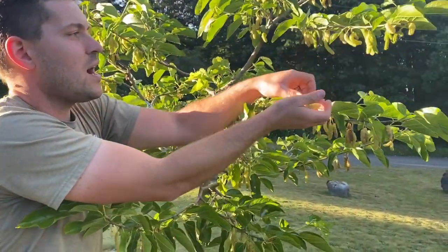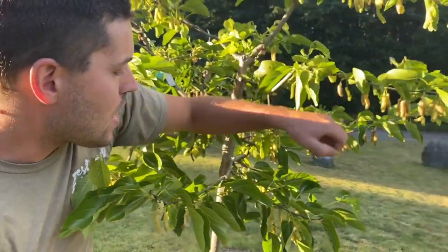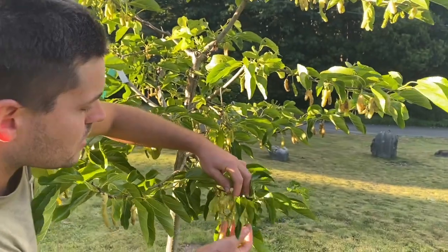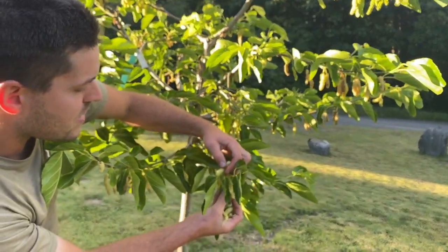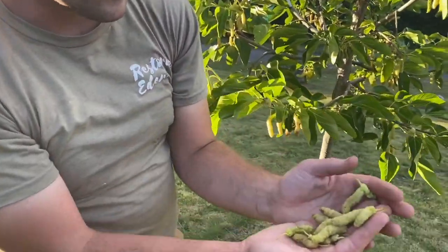This tree is still young, and it was in really bad shape when we purchased it. We had to root wash it and really clean it up and nurse it back to health. But this is its second year and it's really doing good.